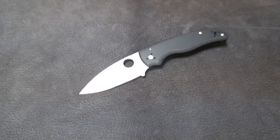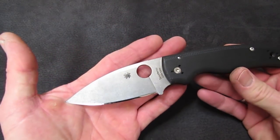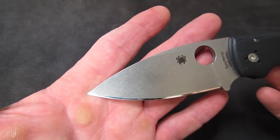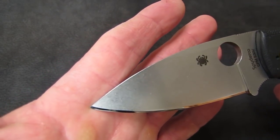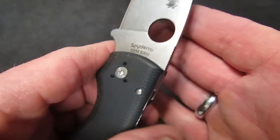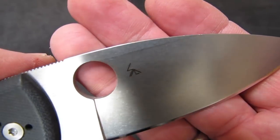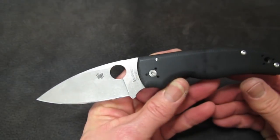Hi, Rob here. It is the afternoon of December 20th, 2017, coming to you with a sharpening bench video on a brand new knife from Spyderco — and rather an exciting one I think. This is the new for 2017 Spyderco Shaman. CPM S30V, made in Golden, Colorado USA, designed by the old man Sal Glesser.